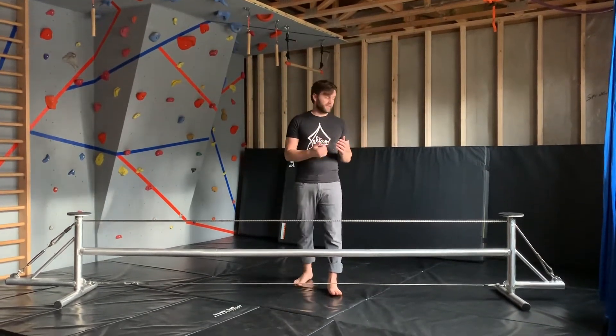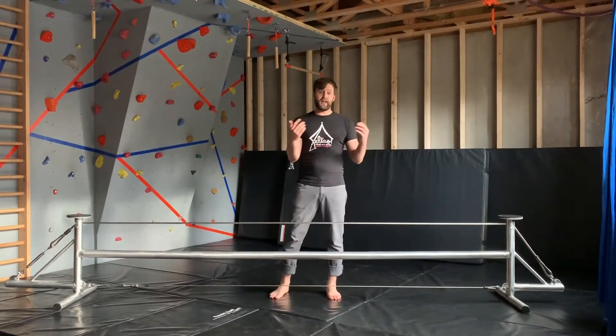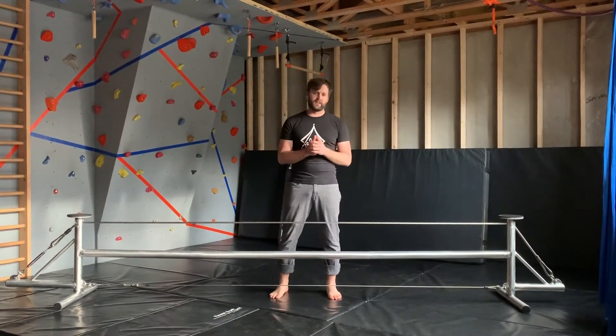Hey everyone, Coach Jonah here from Zelaya Serial Arts. Today I wanted to give a little intro to balance wire 101 class that is something that you all could do at your house while we're all stuck inside right now.